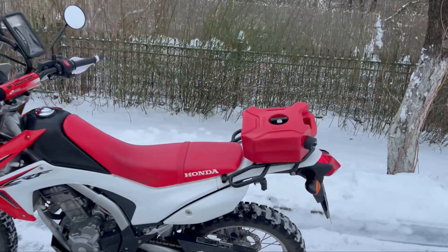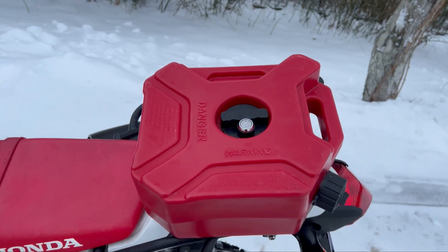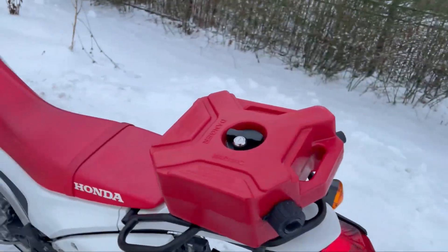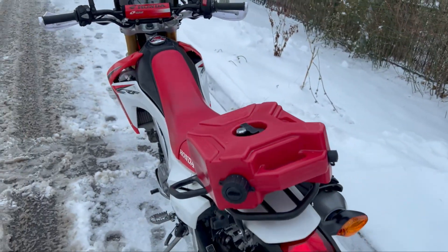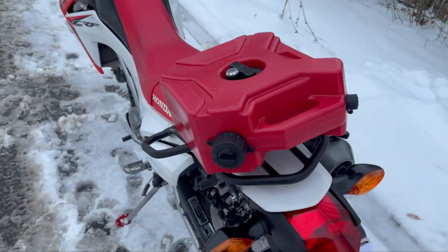This video will be all about how you can avoid trouble on the road and how to use an additional canister. By the way, you can buy exactly such a canister on Amazon using the link below this video and also get a 5% discount on your purchase.